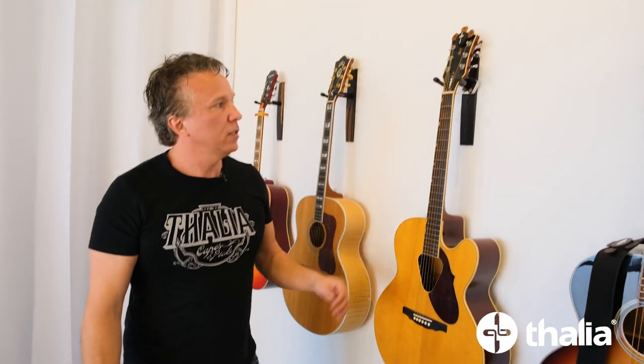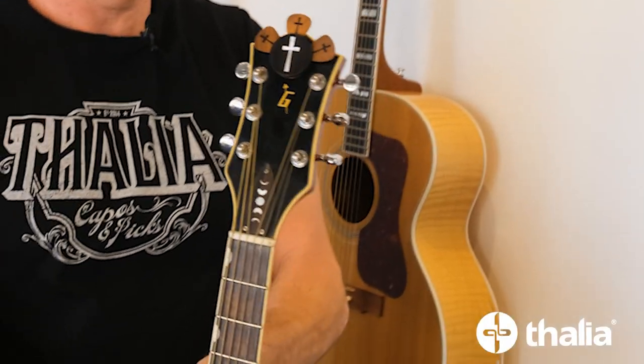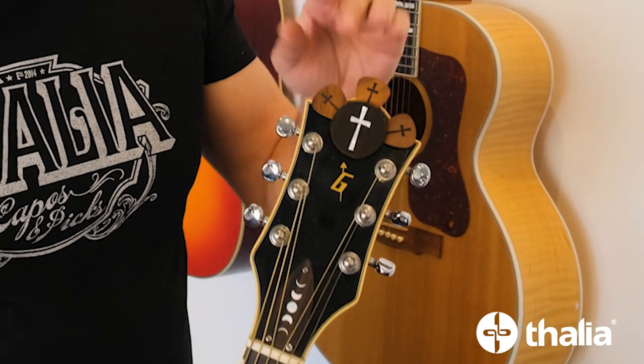Here's another application — on my Gretsch, putting the Pick Puck right there on the headstock almost like a hood ornament. It allows you to show off whatever inlay design you have along with your picks in a really cool, exciting way. And again, it makes a perfect spot to attach a Thalia capo.